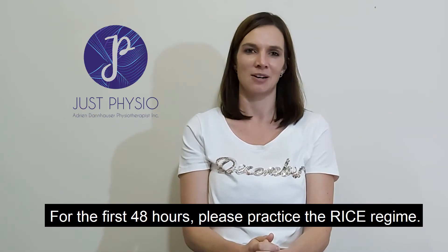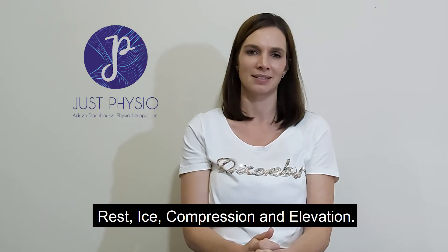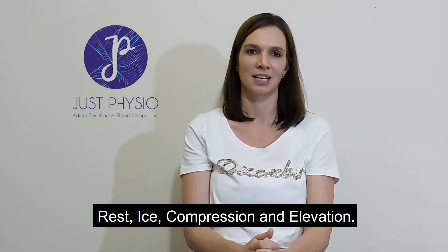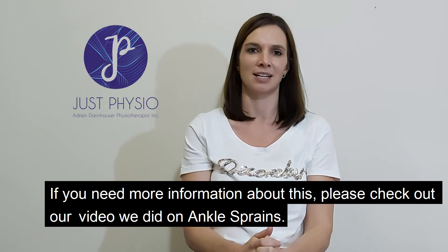For the first 48 hours, please practice the RICE regime: rest, ice, compression and elevation. If you need more information about this, please check out our video we did on ankle sprains.